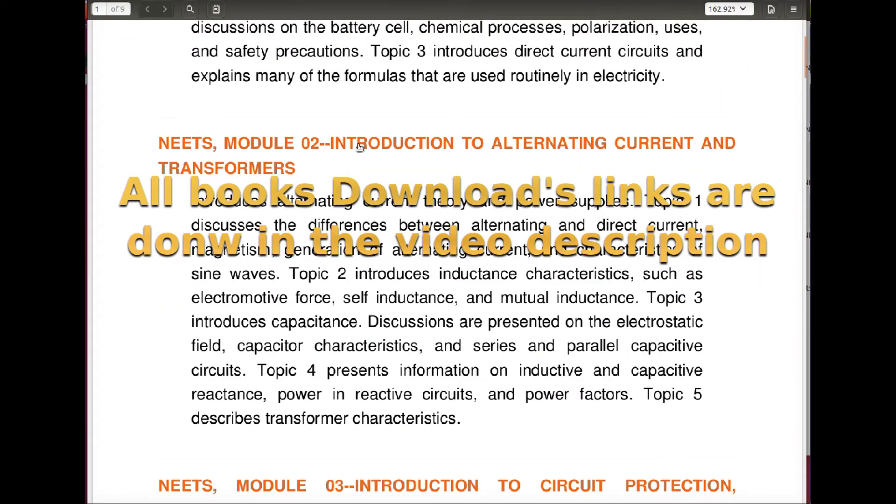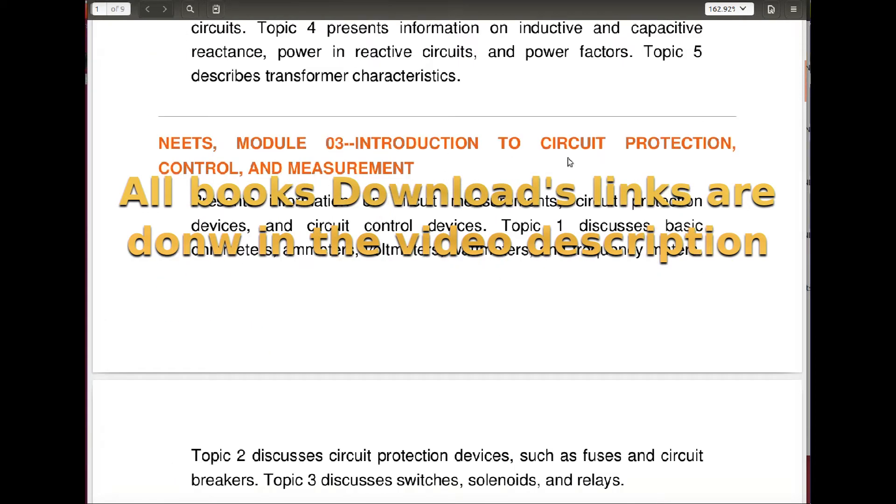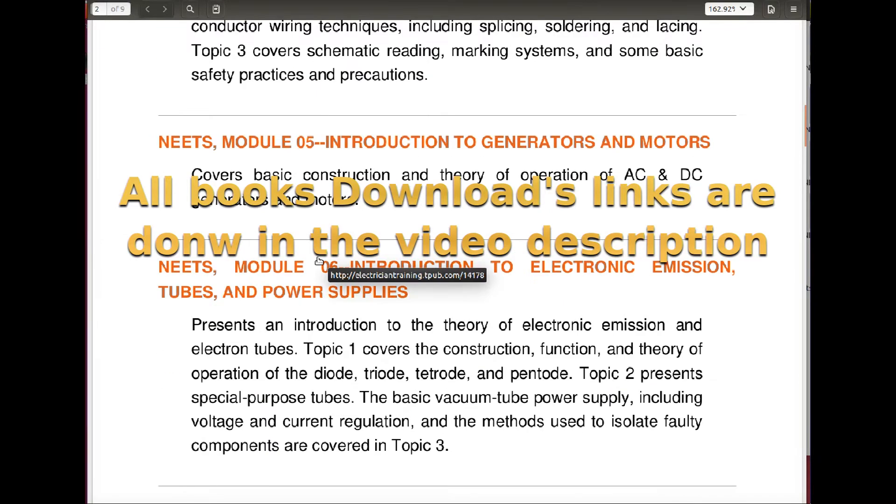Here are some of the titles, like Introduction to Alternating Current, Introduction to Circuit Protection, and like I said, there are 24 of them.